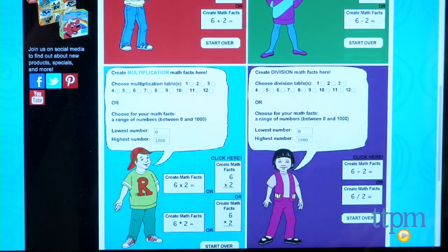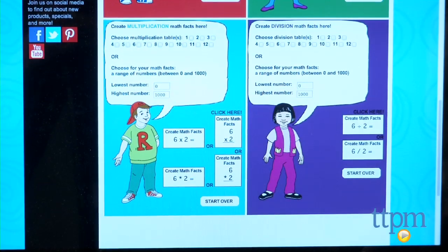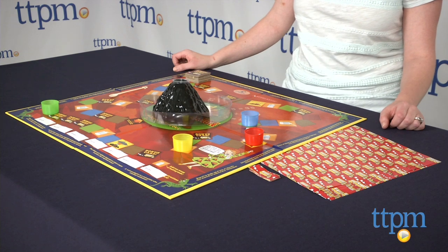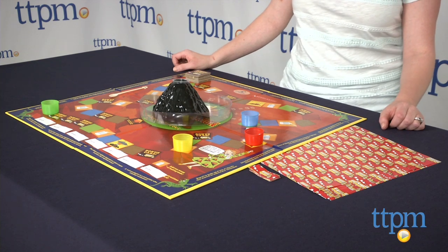However, we wish the instructions were a bit clearer, and we couldn't use Google Chrome to print the playing cards, but it did work in Safari, so if you have trouble printing, just try changing web browsers.